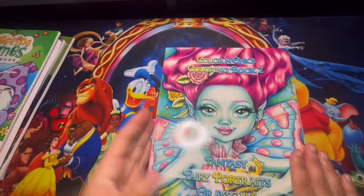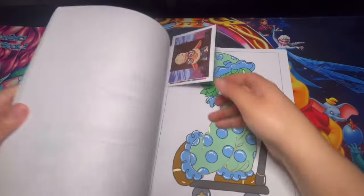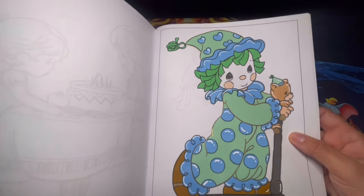Here we have Precious Moments Coloring Book, and I did one page out of here. I had so much fun with this one — I did a gold outline for the outfit.